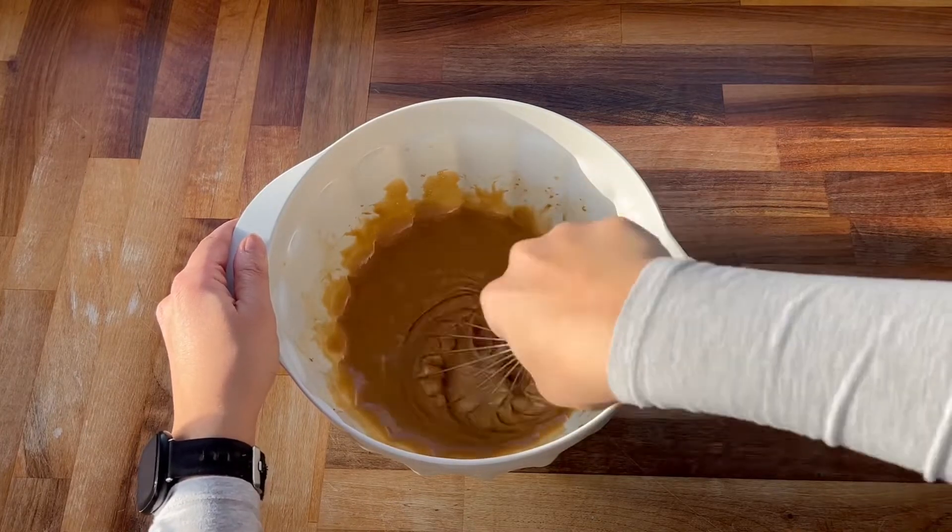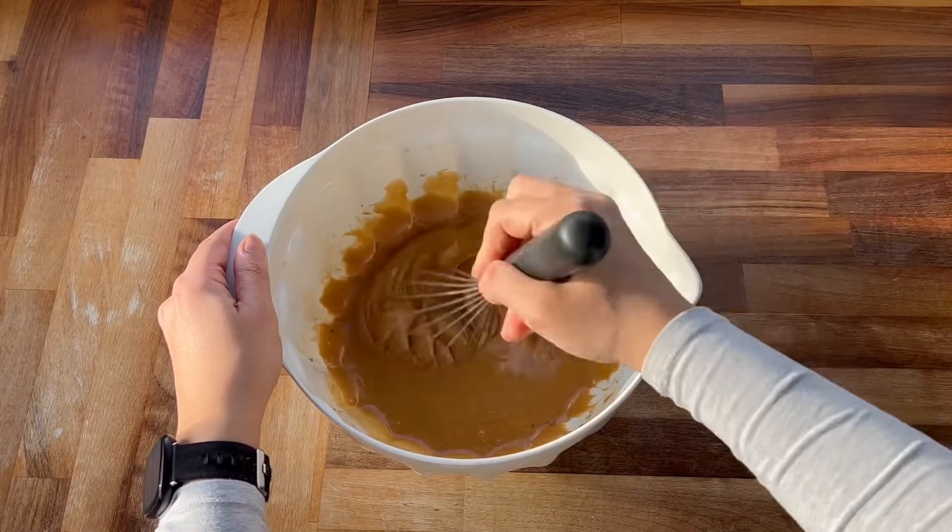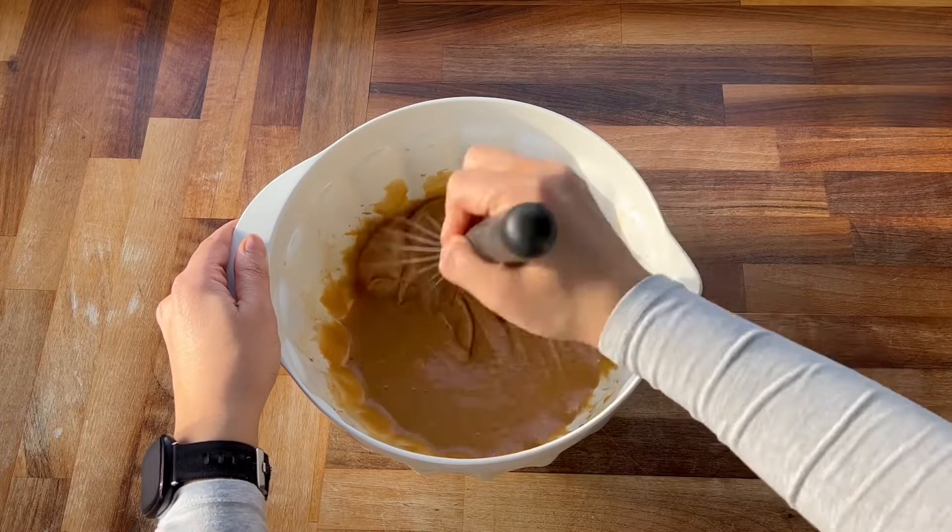As you can see this took me quite a while to do — it was really tiring, so I would recommend using an electric whisk for this.